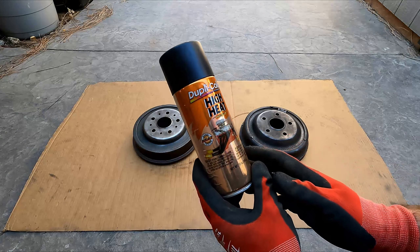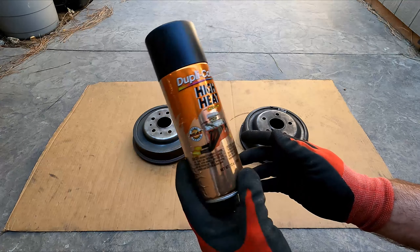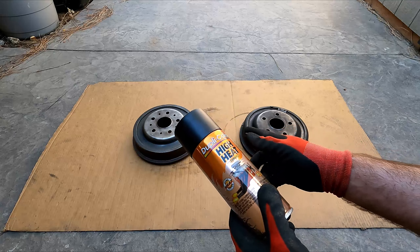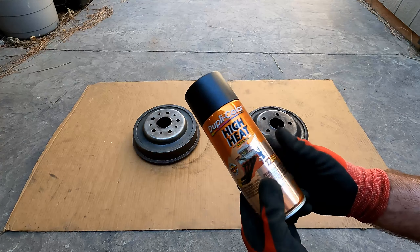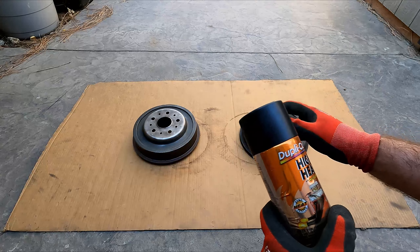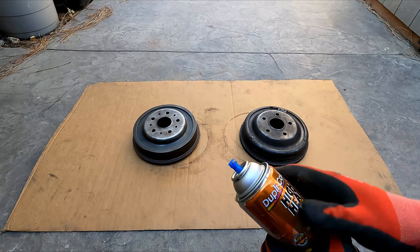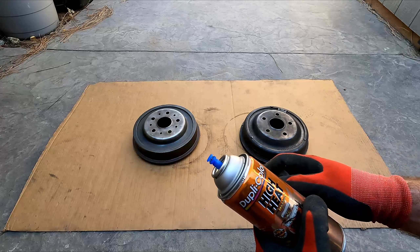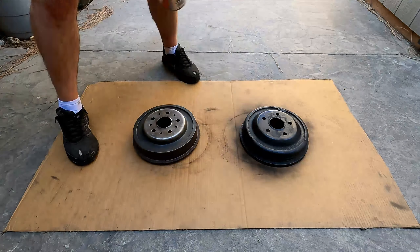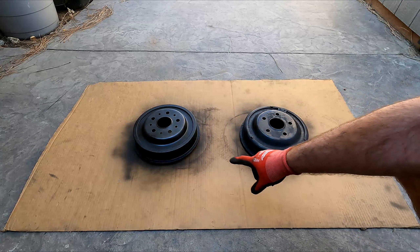And then of course there's high-temp engine or header spray paint. This one goes up to 1200 degrees and it's the one I'm going to use — I'll note the part number if you need it. I've got plenty in here to do both drums. Now that the brake cleaner has dried off, I took these outside — I didn't want the fumes in the garage. We're just going to shoot some light coats of paint, cover the surface, and let it set, then come back and do another coat. We'll do two to three coats and see how these turn out. That's the first coat — we'll let that set up.